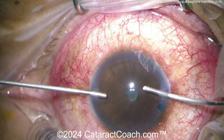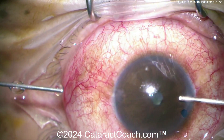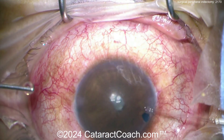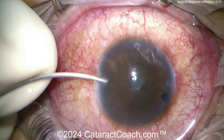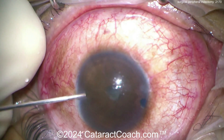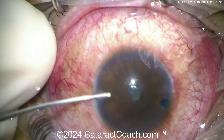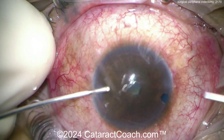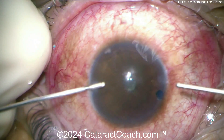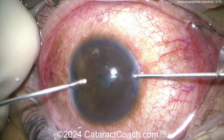Now you can switch hands and do it the other way. In this case the surgeon is going across the eye because the anterior chamber is deep enough. You could also just do it in the sub-incisional space — as soon as you put the vitrector in the eye, go bevel down and try to go towards the periphery to make the peripheral iridectomy. Use low vacuum — maybe 200 mmHg — and a very low cut rate of 100 cuts per minute or less.